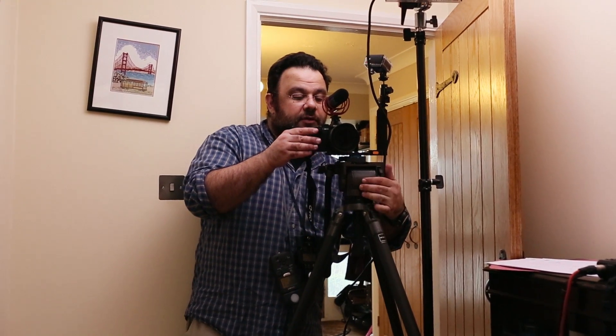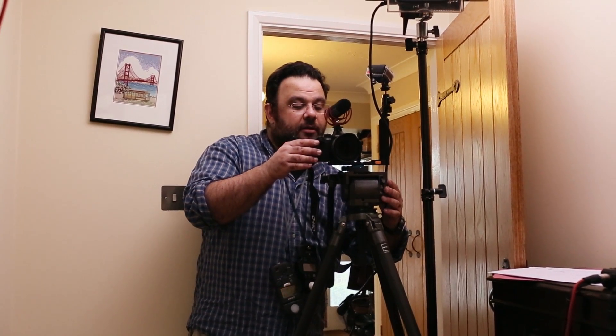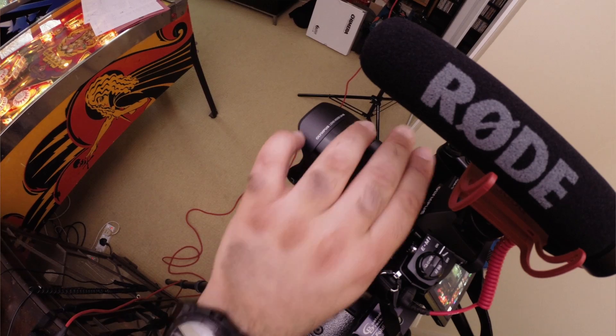Just setting up for the first shot. Got everything in place — lighting's up, the microphone's up — just having a look at the final composition, and then we're going to invite James in to join us for our first shot.